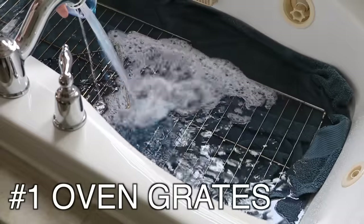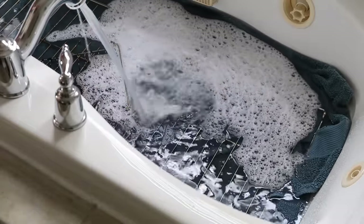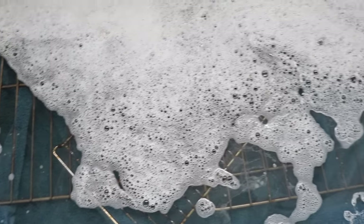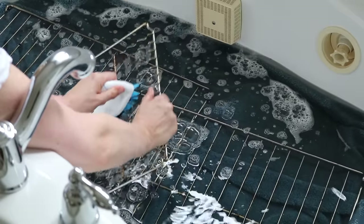When it comes to cleaning those pesky oven grates, my favorite trick is to put some towels in the bathtub and about one cup of liquid detergent right in. Let these soak for about one to two hours and everything is going to scrub off super easily with a Dollar Tree bristle brush.